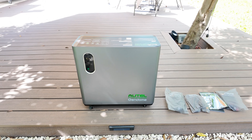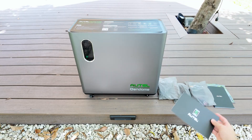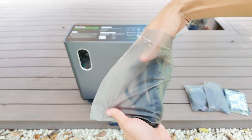Let me show you everything that comes with the unit. The first thing is the quick start guide, then the full user manual and the warranty information. Otel backs this power station with a solid 5-year warranty, which is a really good sign that they stand behind their product.